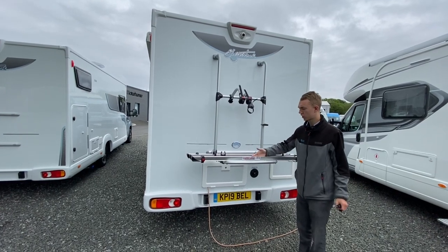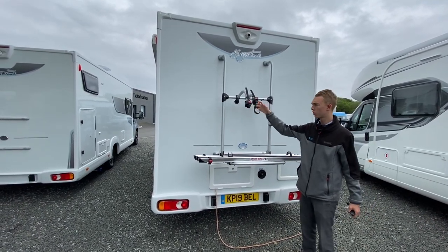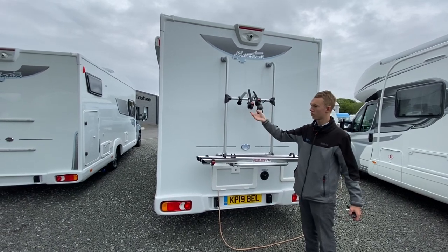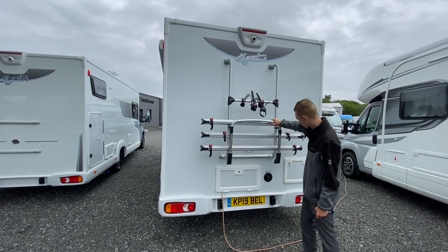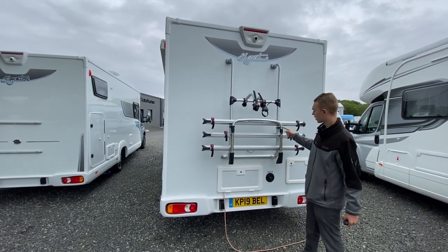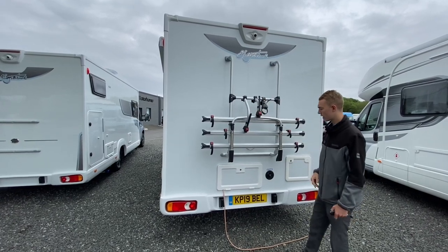The wheels sit in the channeling and the straps go through the spokes with these through the crossbars. This is the first bike position, second, third — then the clip just clips back in. Make sure it is clipped in and then you can put the arms down for added security.